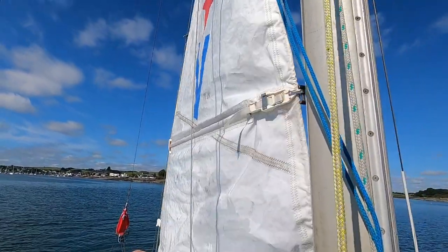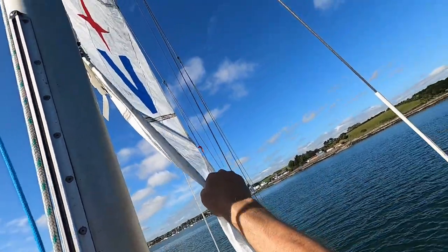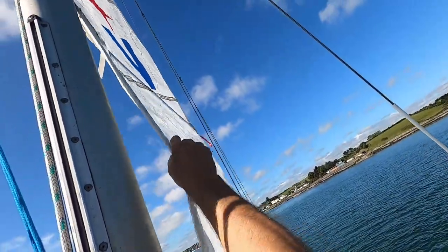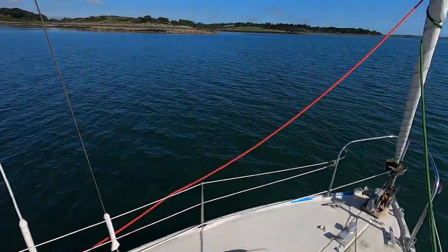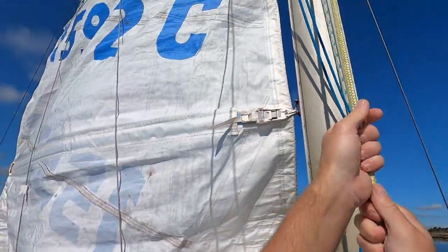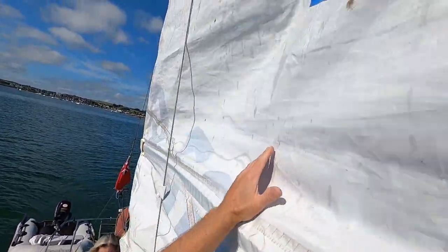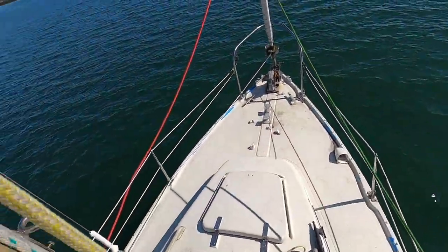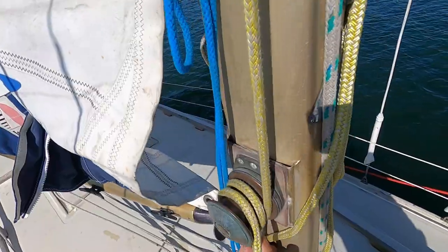We tried to take the slack off the sheet. That's us — we're stuck on something. That's one of the lazy jacks there. So as much as I love lazy jacks when dropping the sail, putting the sail up can be a bit of a problem. Have you had any experience with an easier way to raise the sail without getting it tangled in lazy jacks? If so, let us know in the comments.